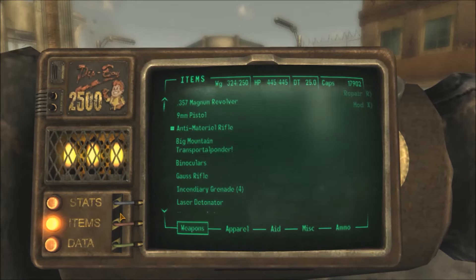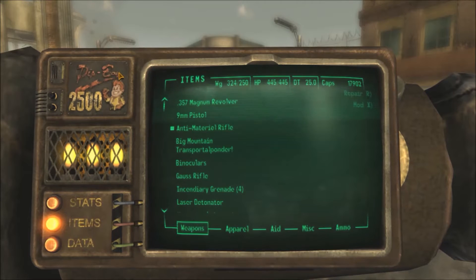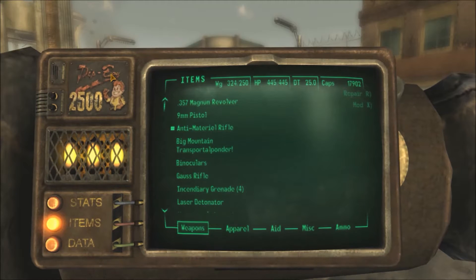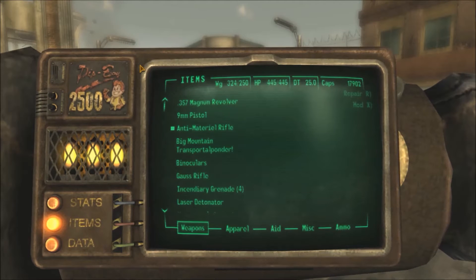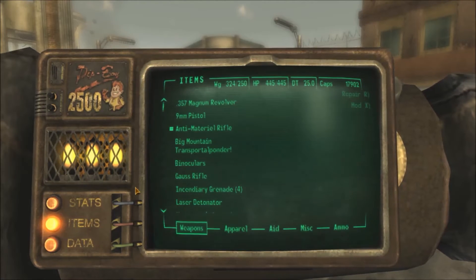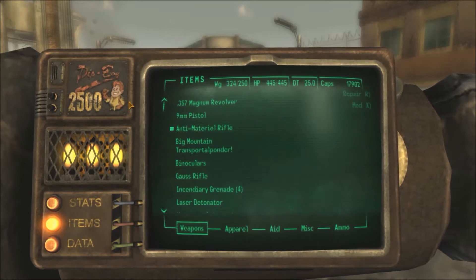Here's another mod that I have installed — the Pip-Boy 2500. I totally forgot I had this. This is a mod that you can install, and there are two different versions. The version I have is the Pip-Boy 2500A, which means it's just wrapped around your arm like the original vanilla Pip-Boy. And then there's one where it's like a pocket Pip-Boy where you take it out of your pocket and you're holding the actual Pip-Boy.